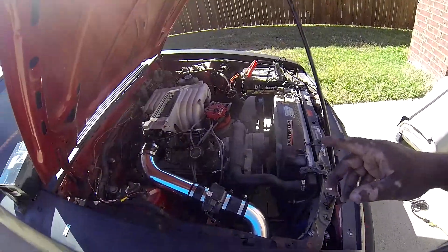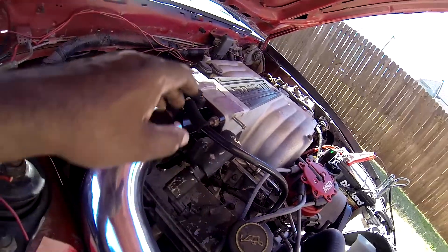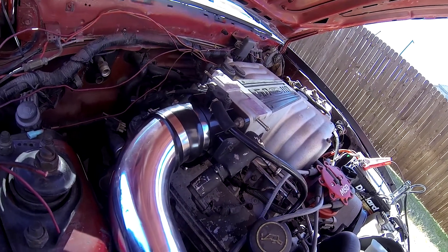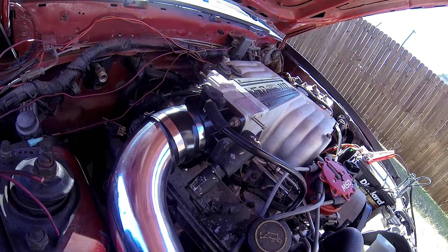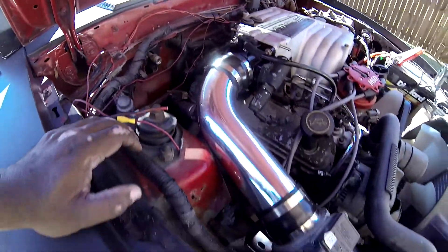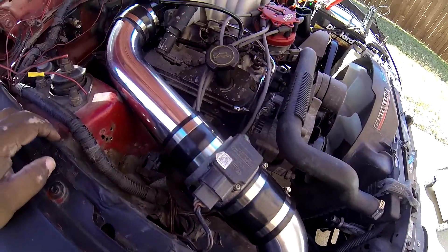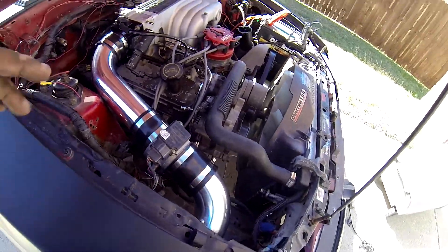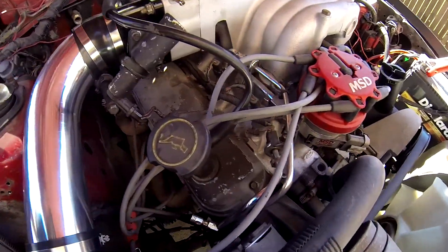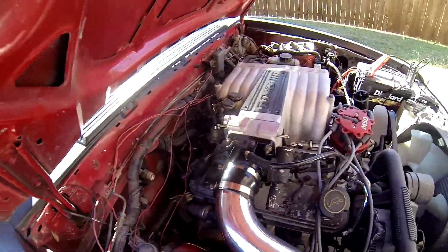I've got the new throttle body on, it's secure, looks nice and neat. I wish I would have known this ahead of time — it's a well-built throttle body. My battery is dead as hell, but as you can see it's a pretty nice little intake. That air filter is super small, so that needs to be replaced. If you notice, the car is missing something — I'm not gonna tell you what it is, I'm gonna let you tell me in the comments, because I am going to go another route.